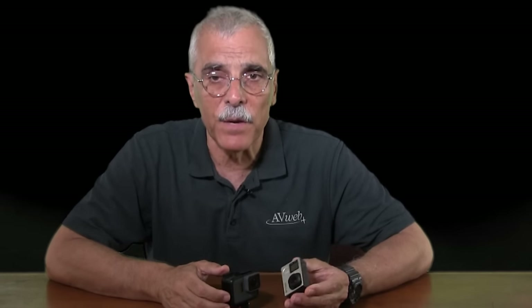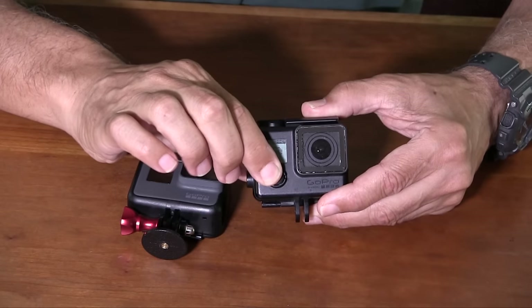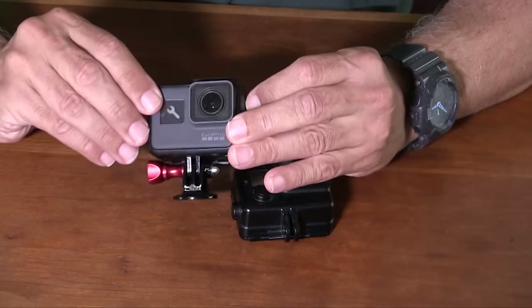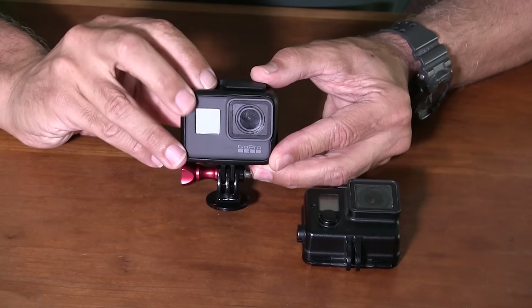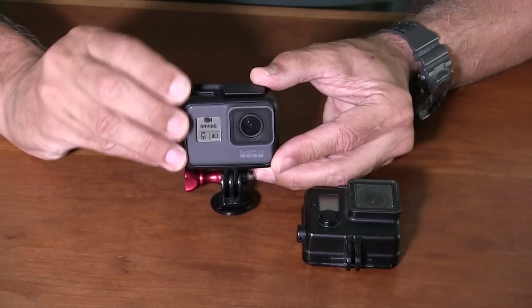One complaint about previous Hero models is that they were susceptible to uncommanded operation — specifically the shutter/record button would get bumped and start recording, or the mode button would be inadvertently pushed switching to an unwanted camera mode. Every GoPro user has a pile of unintended selfies or a card full of useless video. On the Hero 5, GoPro addresses this in two ways: the buttons are now flush and it takes a determined push to activate the command — it's almost impossible to do it accidentally. Like the Garmin Virb, the Hero 5 also has a quick-record option: just push the shutter button and the camera will begin recording whether it's powered up or not.